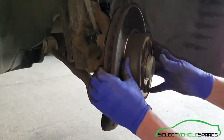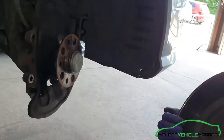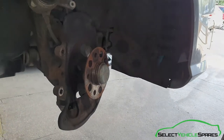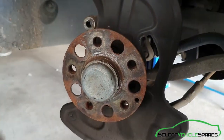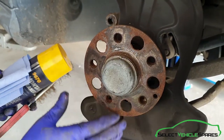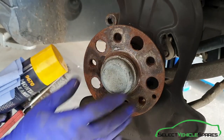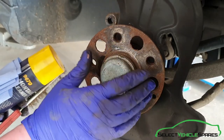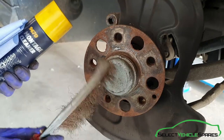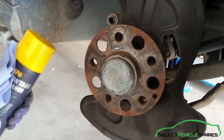Now the disc will also be loose — sometimes you do need a bit of a tap from the back, but in this case it's loose and will just come off straight towards you. Now we want to clean this area up before we refit the new disc. Make sure this surface is as flat as possible with no debris on it so the disc sits really flat. We're going to use a wire brush, some brake cleaner, and some cloth to give it a good clean.